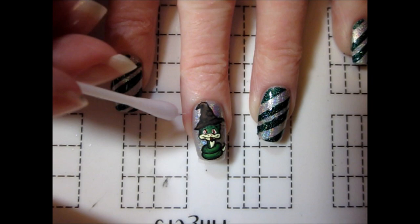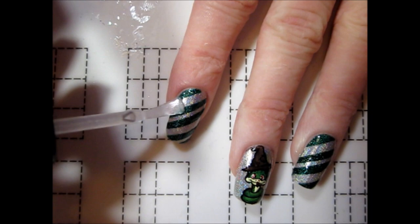For the striped nails, I applied the polish in the direction of the stripes to reduce smearing the colors.